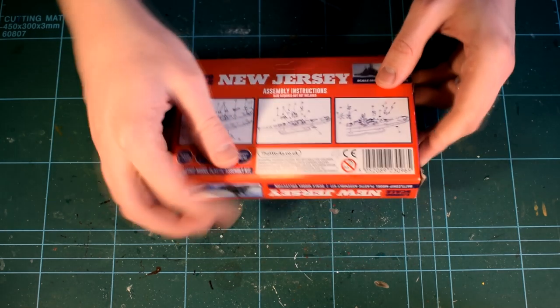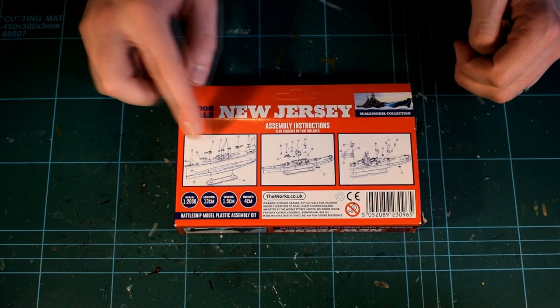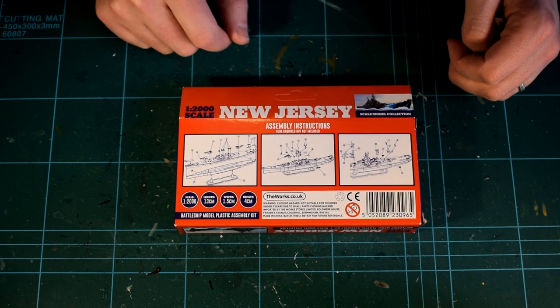The rear of the box displays safety warnings and information, as well as three very small images which are the build instructions. These are not the easiest to follow, being quite vague and difficult to read.